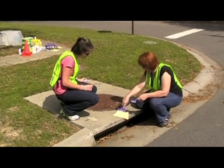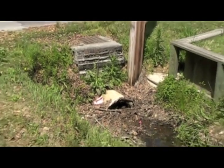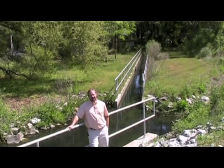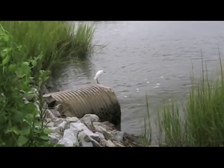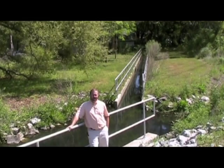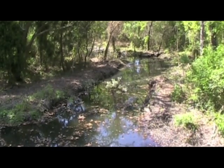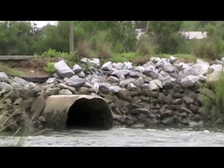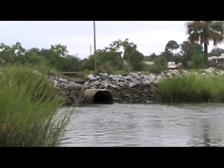The Storm Drain Marking Program is really a wonderful way for groups to get involved in their local communities to help educate. It's also a nice long-term educational resource because the markers provide people the information that stormwater is not treated. It's part of a large drainage system that funnels water into our surface waters, and eventually it drains into the ocean. It does not go to a treatment facility, and it's also our nation's most significant source of pollution.